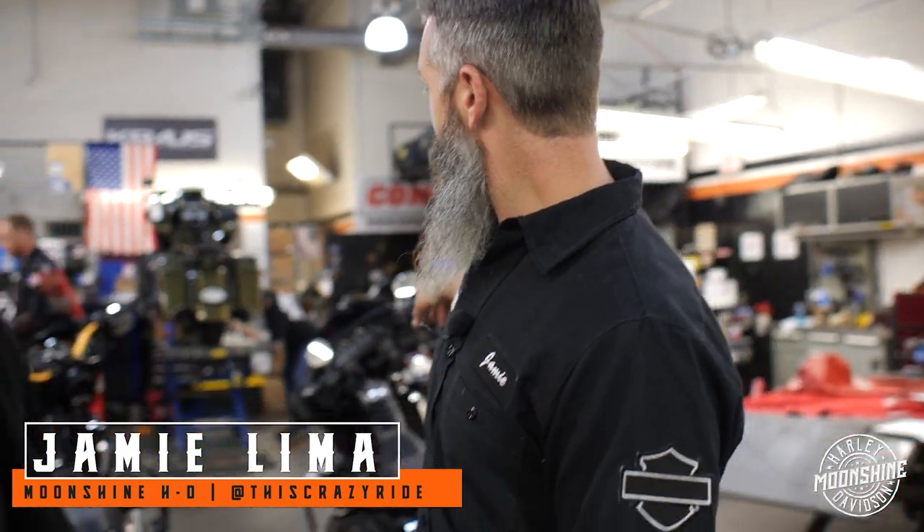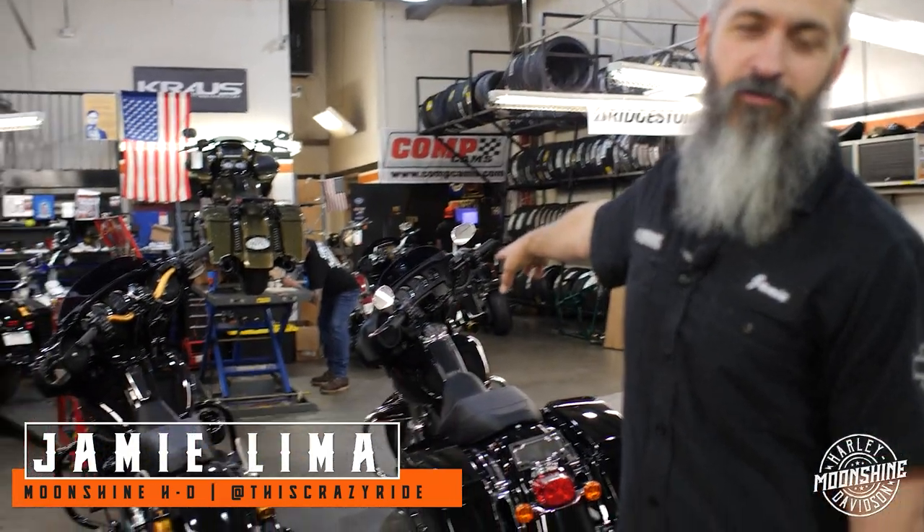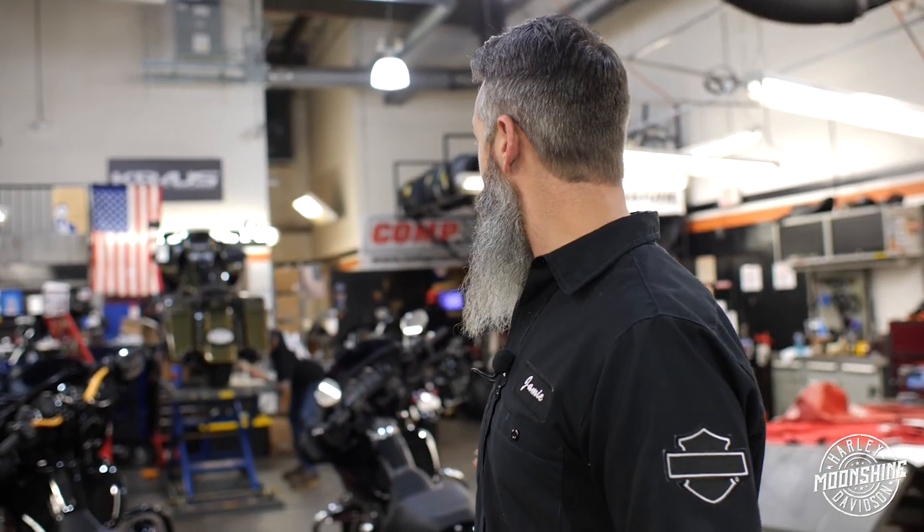We got some bars over here that are new and we want to show you why they're on this bike, why they exist, and why you need them. We have the maker, Satya Kraus here. He came down just to go over these bars and show us how to set them up and why we need them.